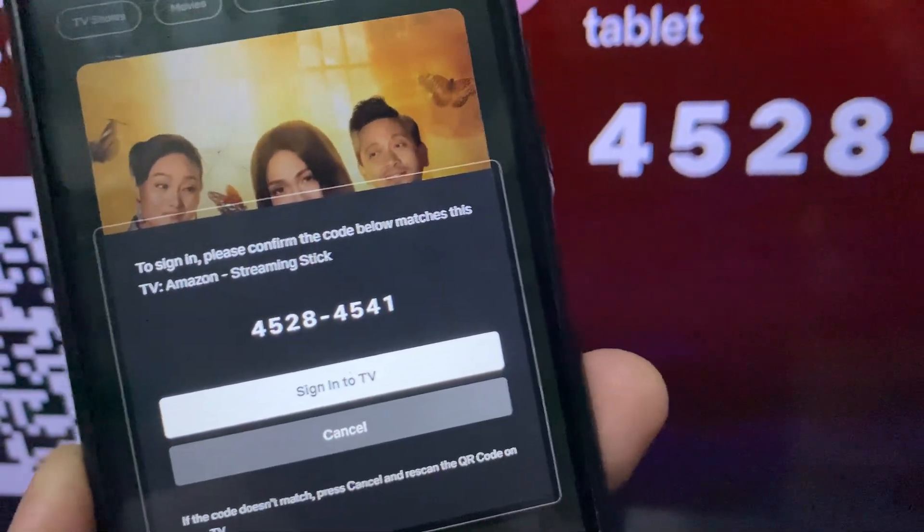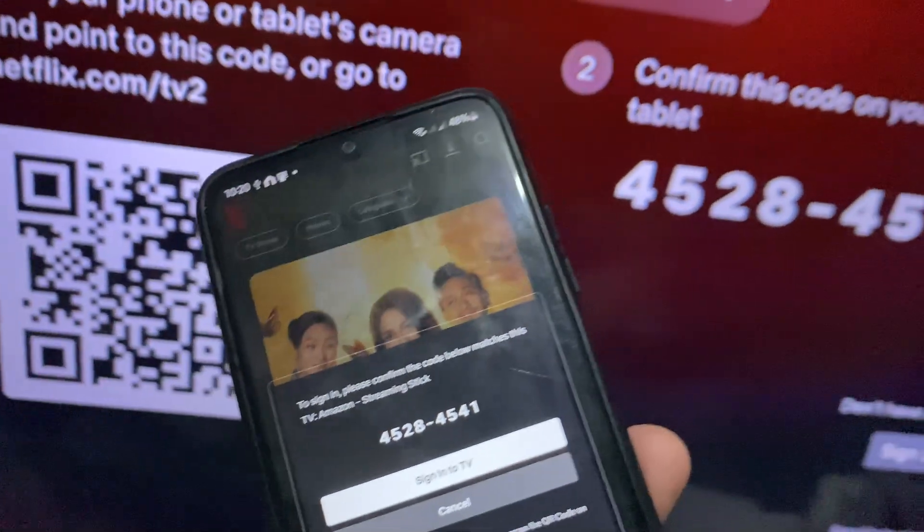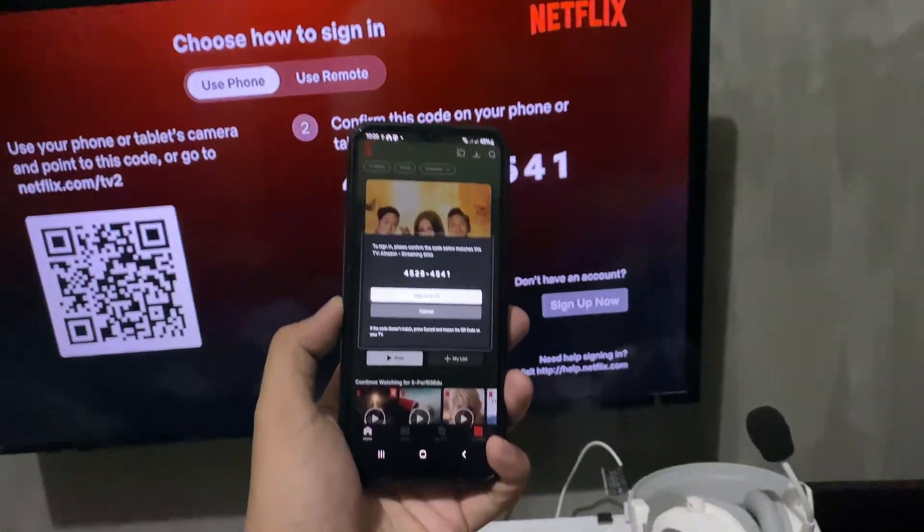As you can see, verify the number. If it's correct, go ahead and tap on 'Sign into TV' and once done, you're good to go. I hope this video helps and I'll see you in the next one.